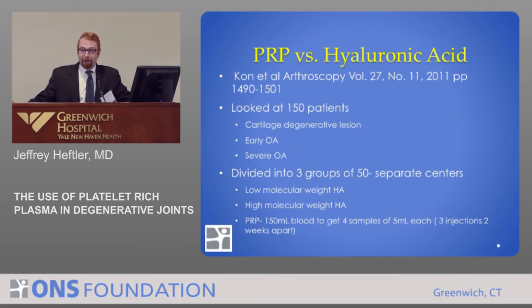Dr. Kessel just talked about hyaluronic acid, and some of the studies I'll show compare PRP to hyaluronic acid. There was a study in Arthroscopy by Kahn. They looked at 150 patients categorized into cartilage degenerative lesion, early osteoarthritis, and severe osteoarthritis — divided into three groups of 50. They injected one group with low molecular weight hyaluronic acid, one with high molecular weight, and one with PRP. For PRP, they drew 150 milliliters of blood, spun it, divided it into samples of 5 milliliters, and froze those — injecting over three shots, two weeks apart.